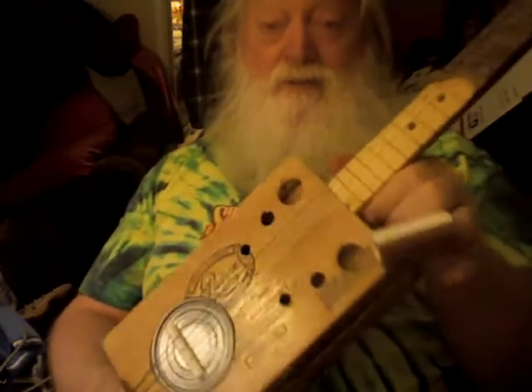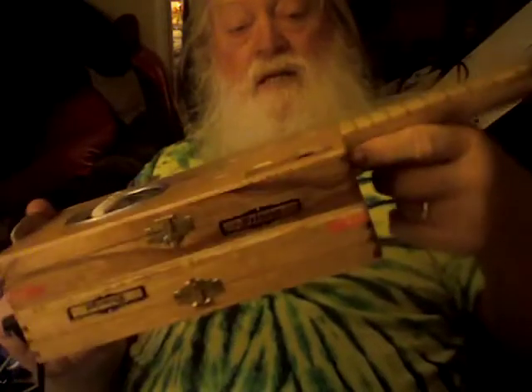Anybody that can do something with that, pick this up. About $175 or something, I think is what I'm going to put a tag on it for. Pretty nice little thing. Sounds really good acoustically.